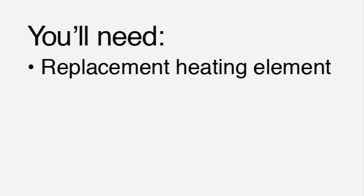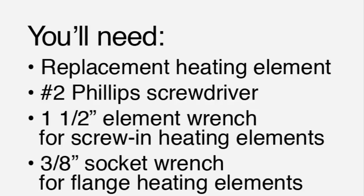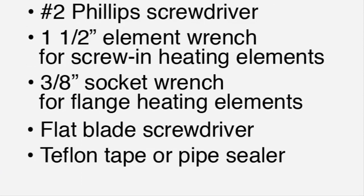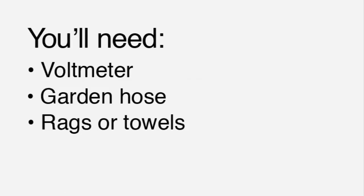You'll need a replacement heating element, a number two Phillips screwdriver, a one-and-a-half inch element wrench for screw-in heating elements, or a three-eighths inch socket wrench for flange mounting heating elements, a flat blade screwdriver, Teflon tape, a voltmeter, a garden hose, and a few rags and towels.